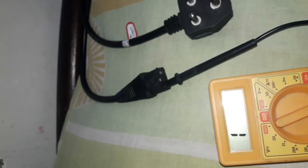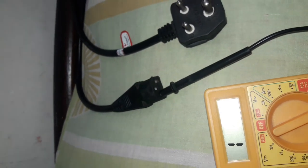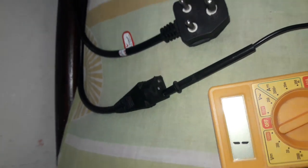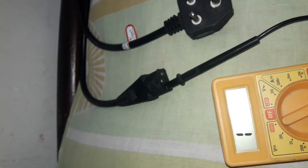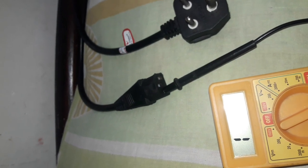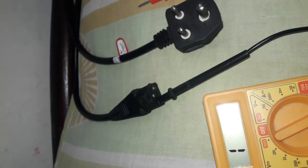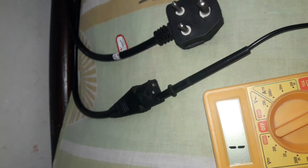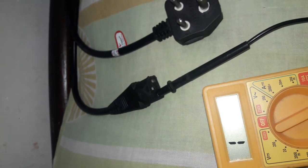So friends, this power cord is OK. All three — live, earth, and neutral — give a beep sound with a value. If a power cord does not give a value or beep sound when touched with the probes, that means it is not OK. If you like my video, please like, subscribe, and share with your friends. Allah Hafiz.